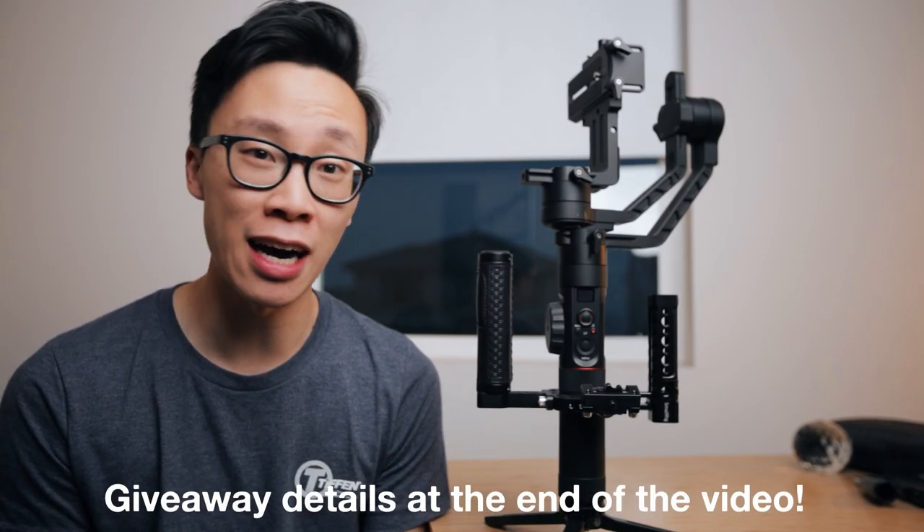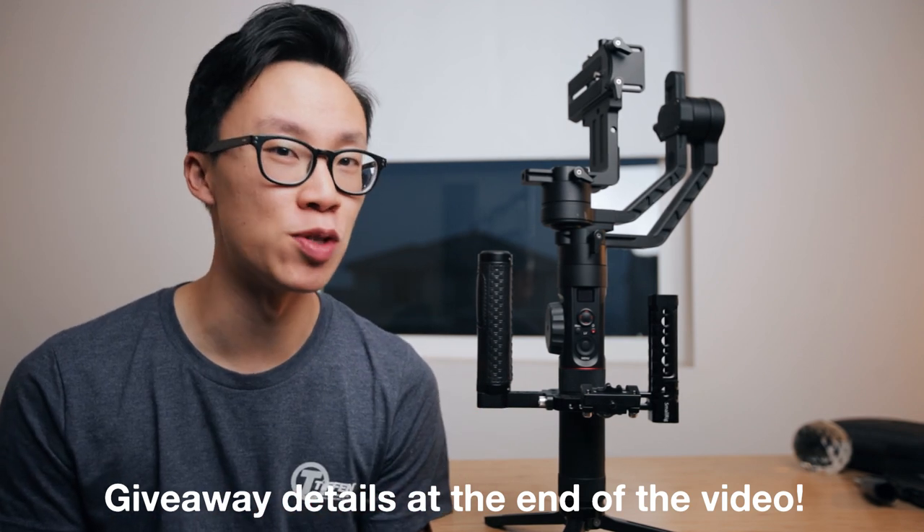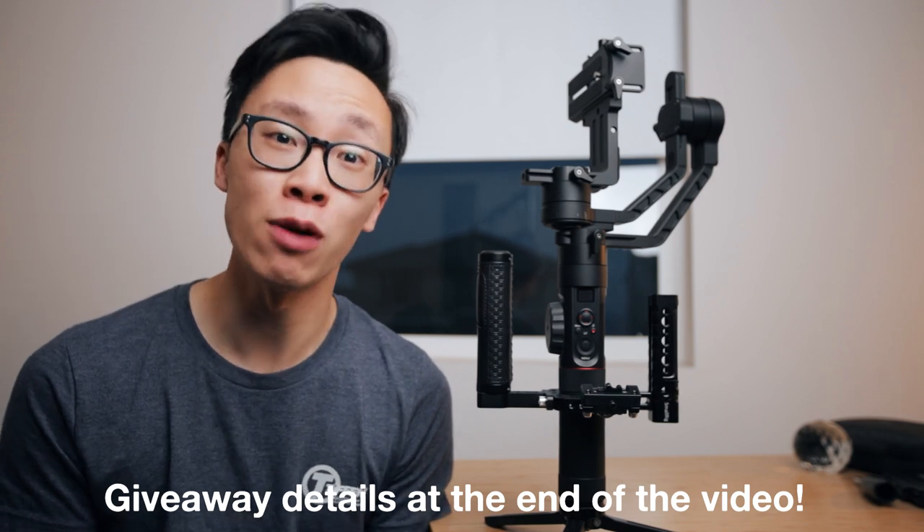Hey, what's up guys? My name is Alex Chung and I just wanted to let you guys know that SmallRig and I are actually doing a giveaway for this exact wedding rig that I'm using for the Zhiyun Crane 2. So stay until the very end of the video to find out how you can enter.